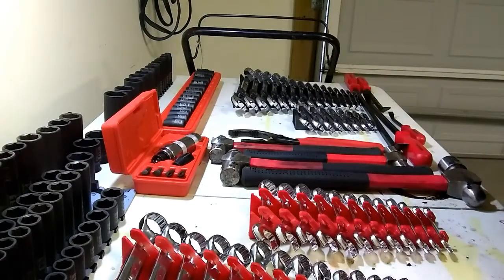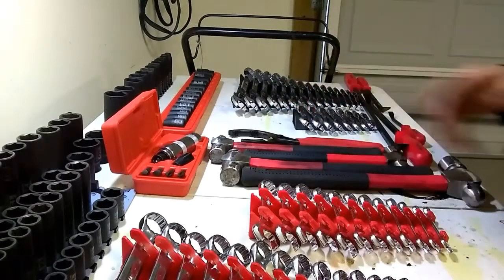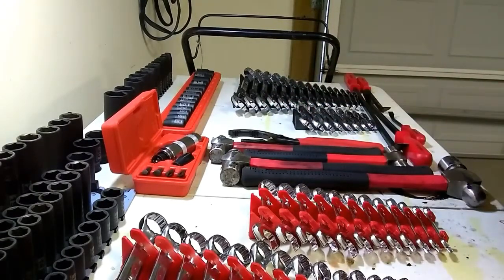Hey, what's up guys. Today I'm going to go over the Tekton tools that I own, which of their tools I own, why I think they're a very good company, their warranty process, and go over if I would recommend them to you or not.